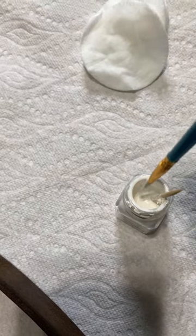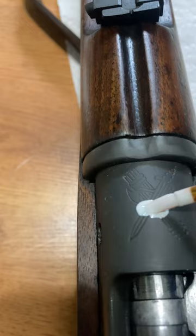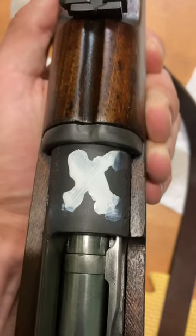We're going to take some of our paint and leave a decently thick layer over that crest. I'm going to let it dry.